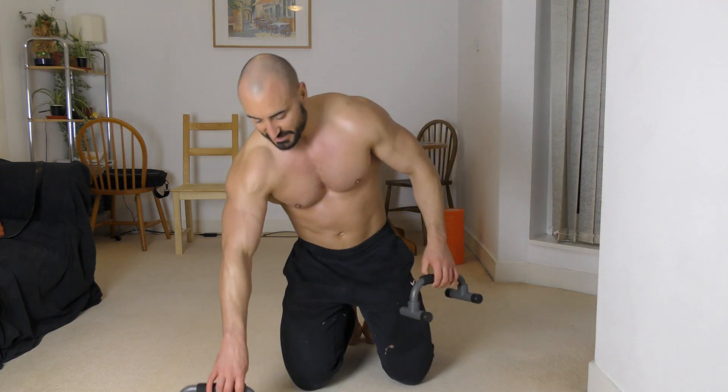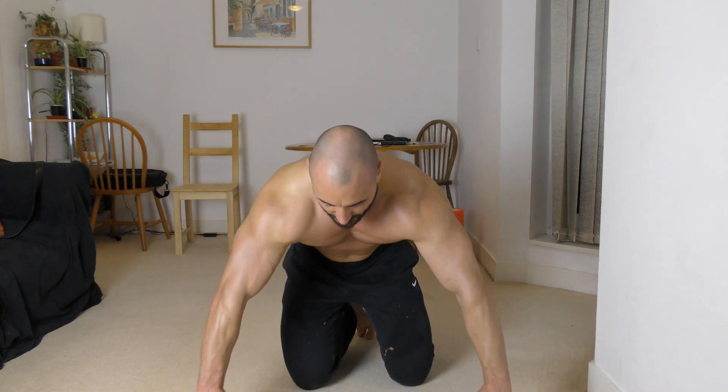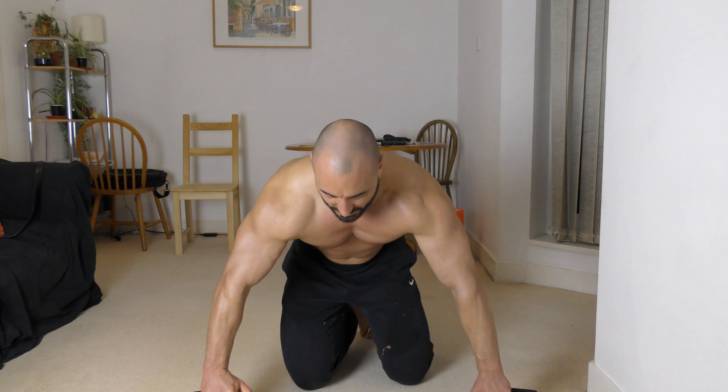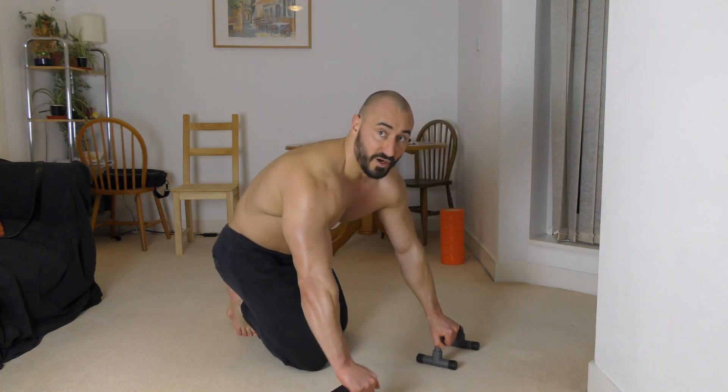This time I'm going to change the angle slightly — I'm in a decline stance — and work the lower part of your chest.